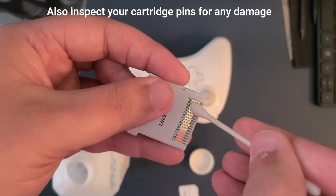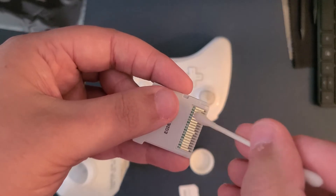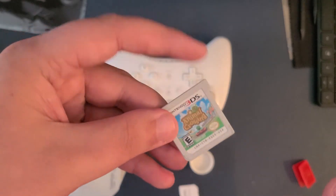If that doesn't work, also clean the cartridge slot on your 3DS. If you're still getting no progress after that, that might mean that your cartridge can't be read correctly at the moment. Try starting your system as normal and see if you can actually play your game.